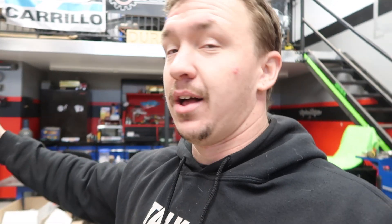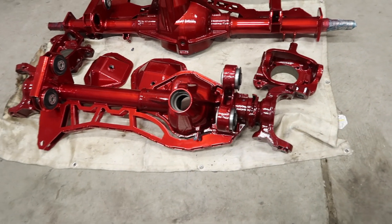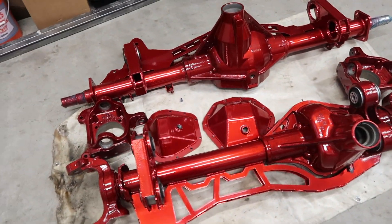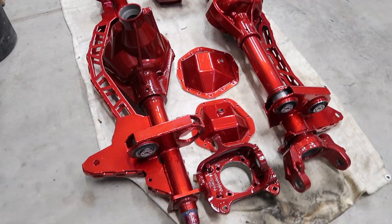Without further ado, we have picked up the powder coated axles for the Mile High Duramax. We'll just show you real quick. The camera probably does no justice along with the lighting in here, but gosh dang — look at these things.